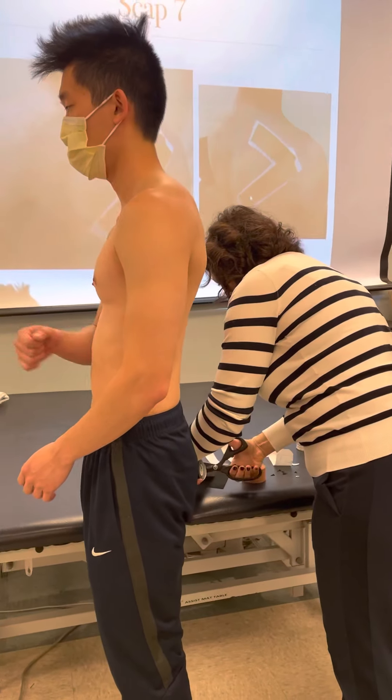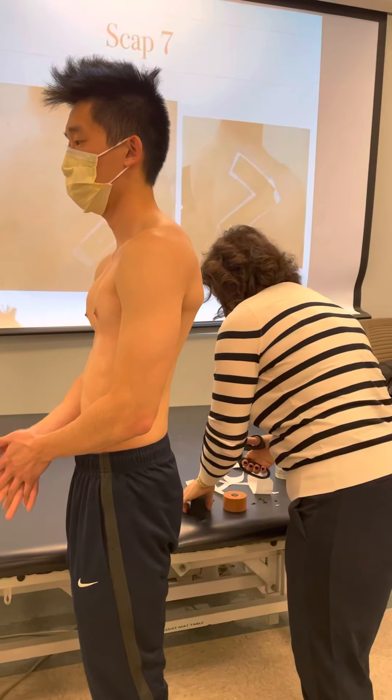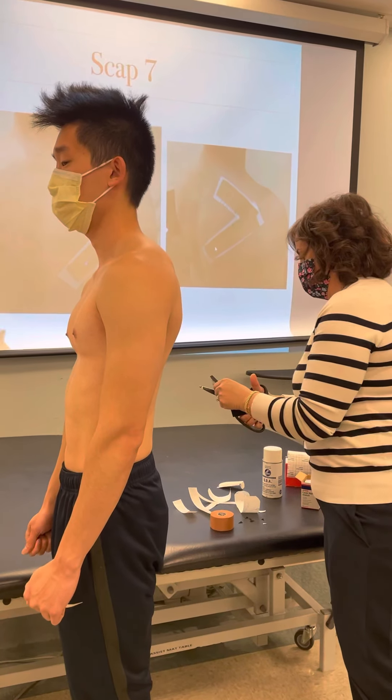AC joint — since it's so easy. Remember the hip, the star on the hip? It's very similar to that.